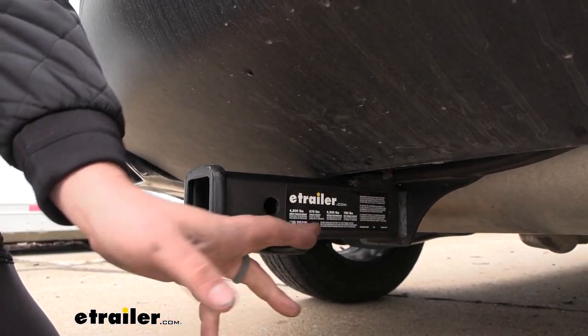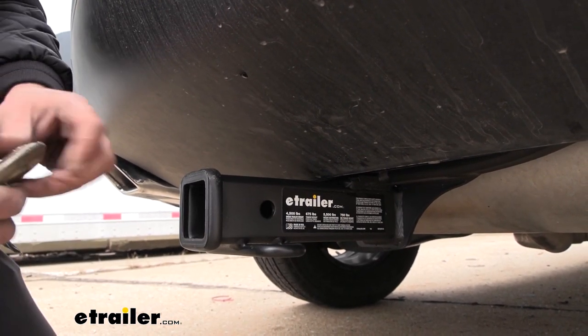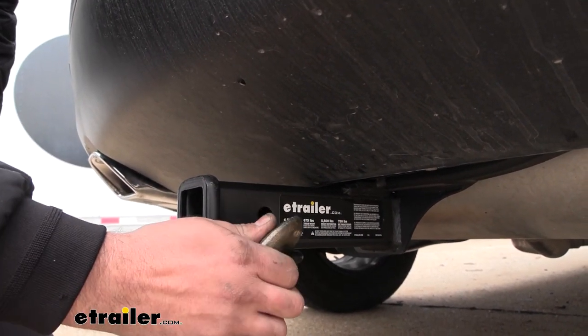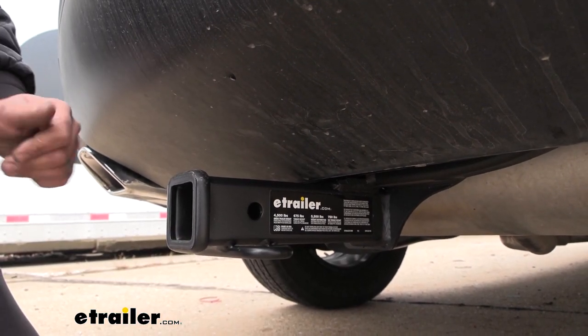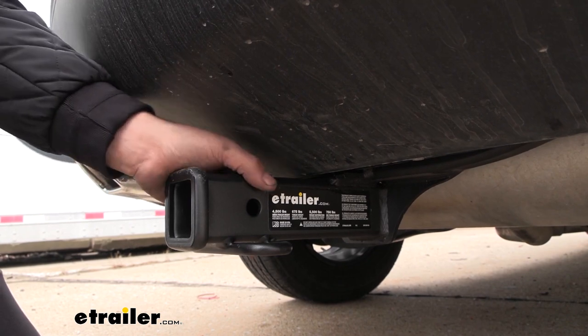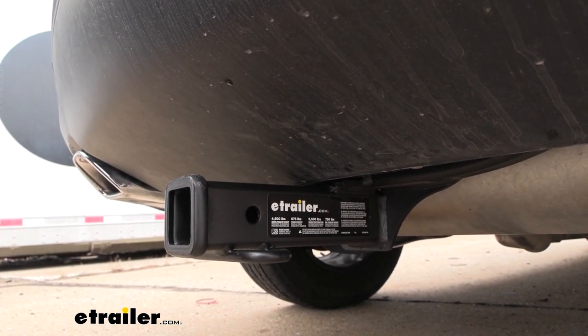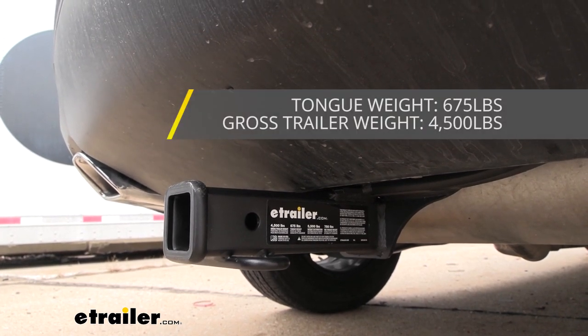Now if you plan on towing a trailer, you do have some rolled-style safety chain loops, nice and open for your standard S hook or even a larger clevis style hook. Speaking of towing, it does have some pretty serious numbers here for a class 3 hitch. As far as your gross trailer weight rating — which is going to be the weight of the trailer plus the accessories loaded up — we're coming in at 4,500 pounds.